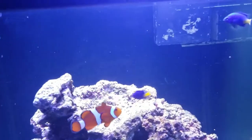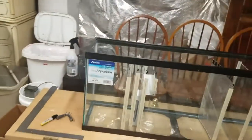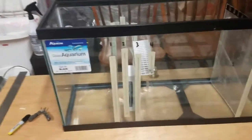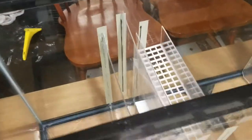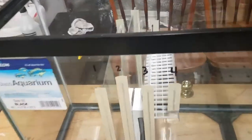Go ahead and give them some flakes. I also want to do a quick update on the sump construction. I went ahead and started putting in some of the baffles — I've got number one and number two in place, and number three is not adhered yet, but you can see how it's coming along.